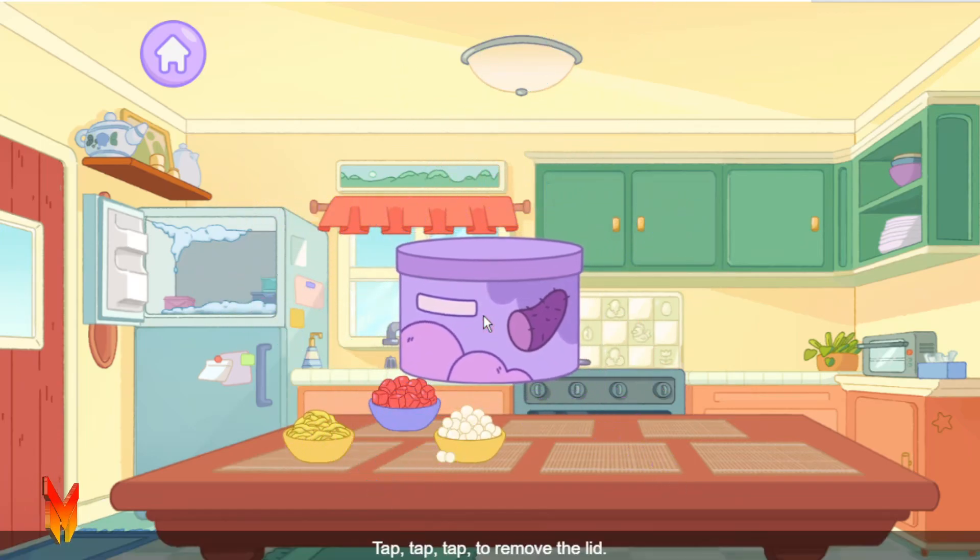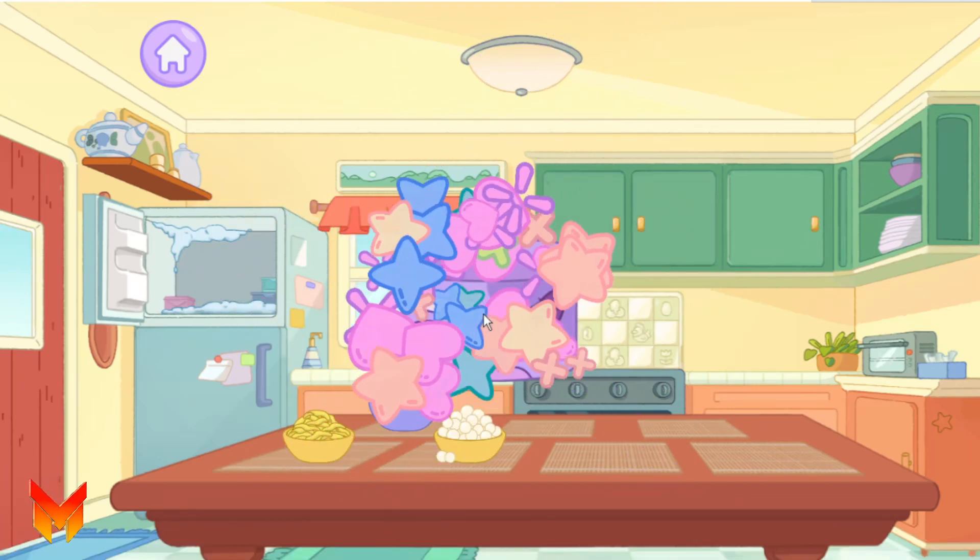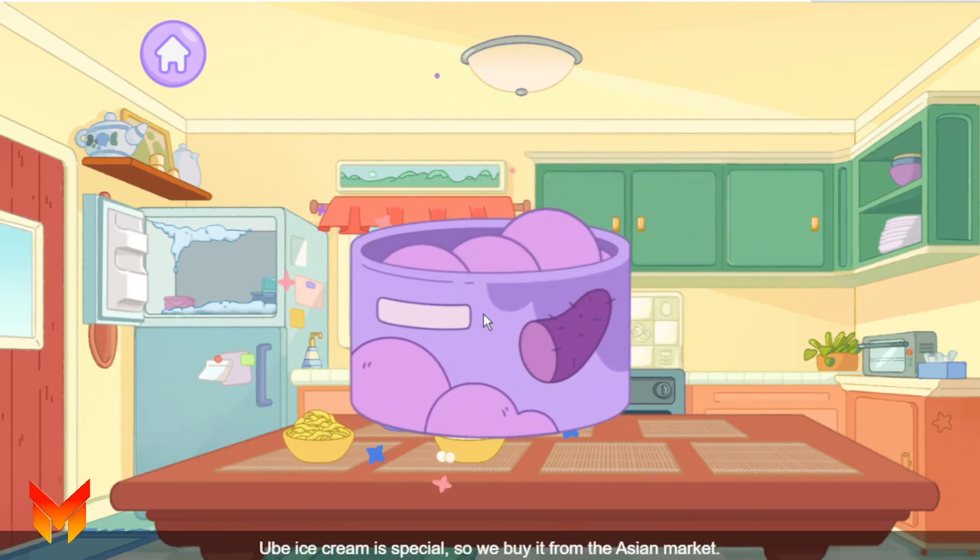Tap, tap, tap to remove the lid. Ube ice cream is special, so we buy it from the Asian market.